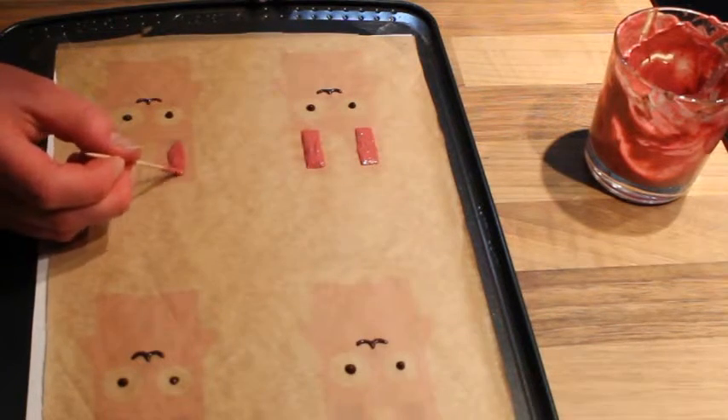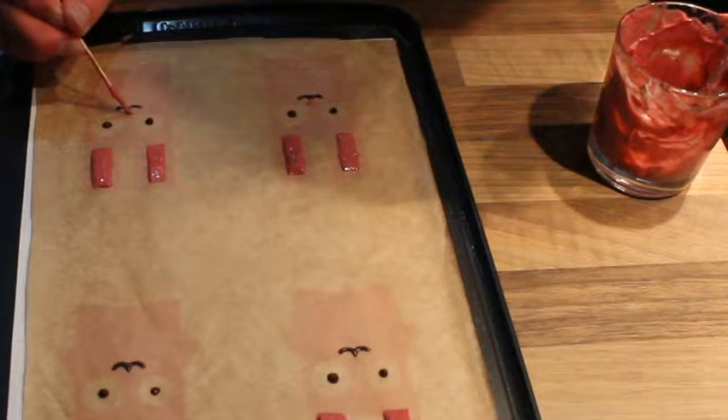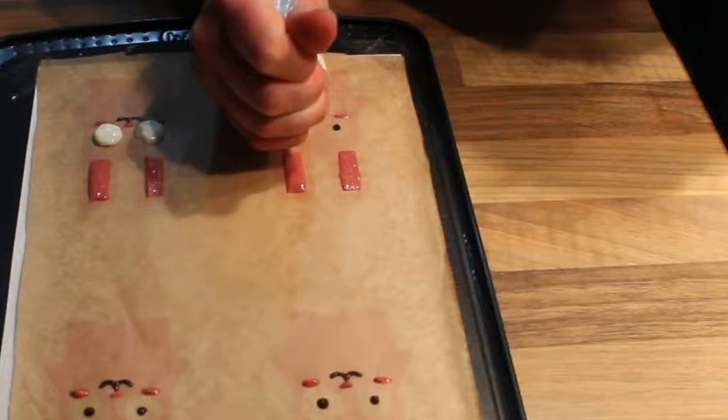Then you can move on to the details like the cheeks and the nose. By now the chocolate should have started to set, so you can start adding the plain yogurt for the eye.